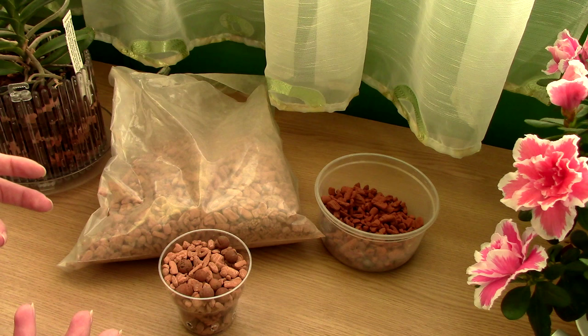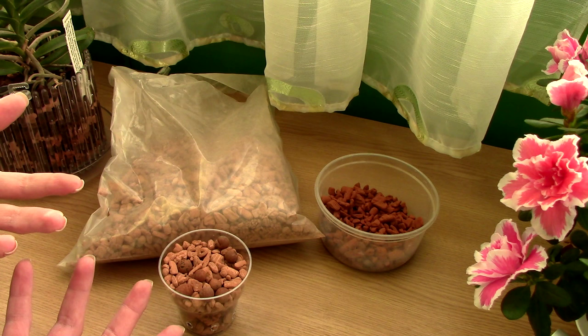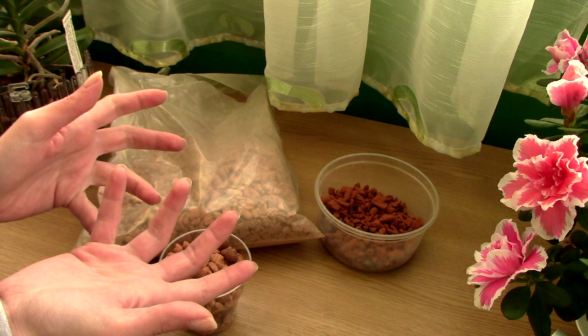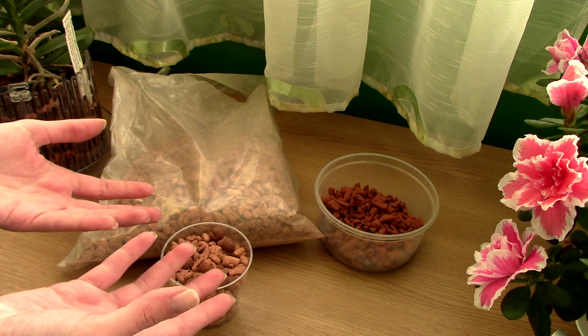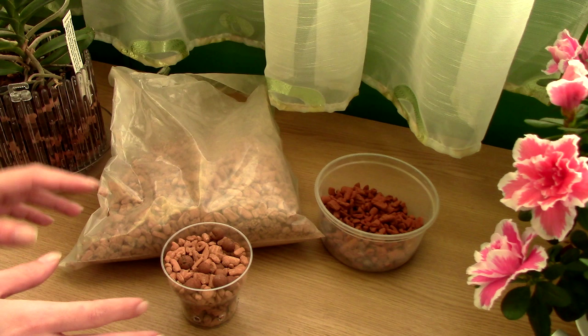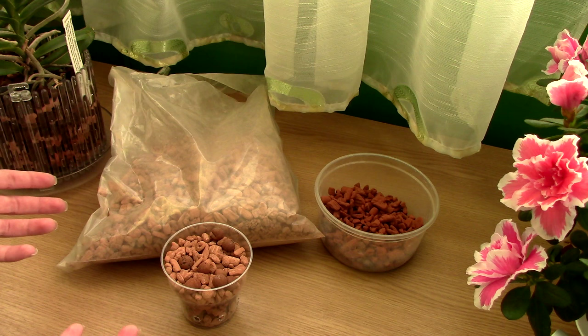With the small grade Ceramis, one of my viewers was concerned it might suffocate roots. It will not. To properly suffocate orchid roots you need very fine stuff like soil or sphagnum moss, which can compress. Small grade Ceramis cannot suffocate roots because it still holds its shape, it's not compacting, and it's not very fine. But you do need to be careful with how you water, and we'll touch on that, because if you don't know how to use it you might not find it great.